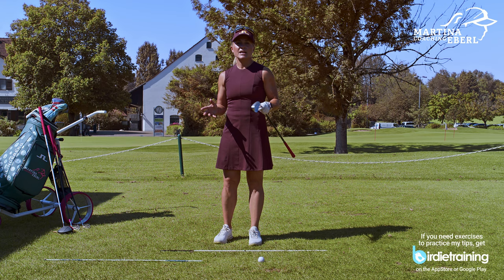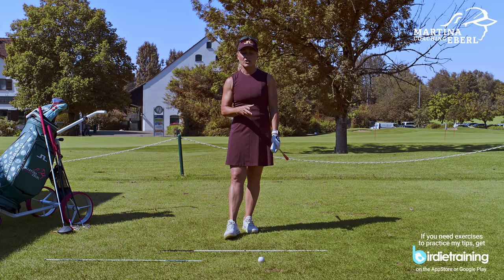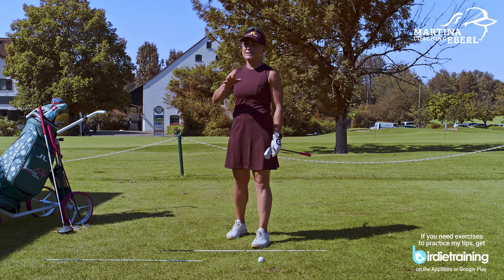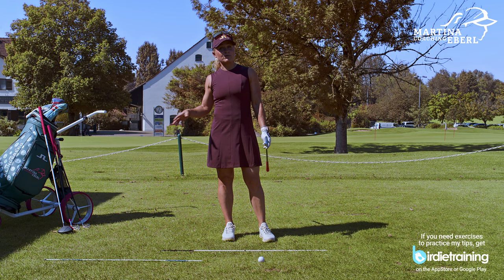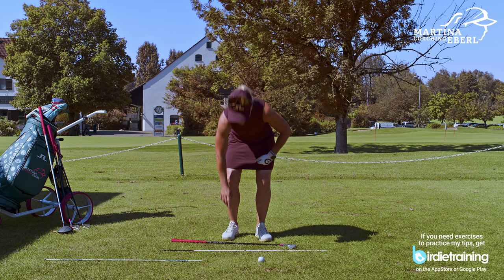Now we're at the point where you really have to try it out. Get yourself some alignment sticks, practice with that on the driving range, pay attention to your alignment on the course. Ask your wife, ask your buddies, your husband — though husbands are sometimes a bit difficult. Just really ask someone who's playing with you to check where you're standing. And if you're by yourself, put a club down, go away, and just see how it is. Get this checked, and I promise you your swing will fall back into a better place as well.